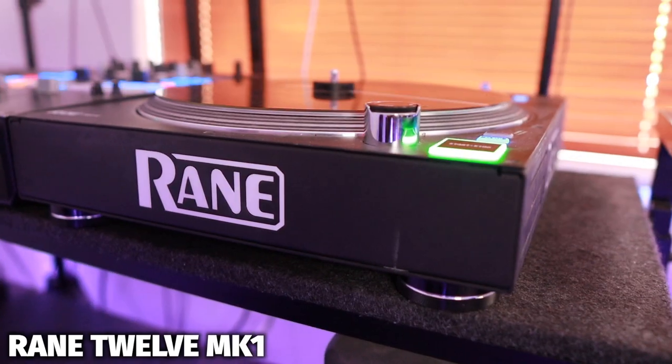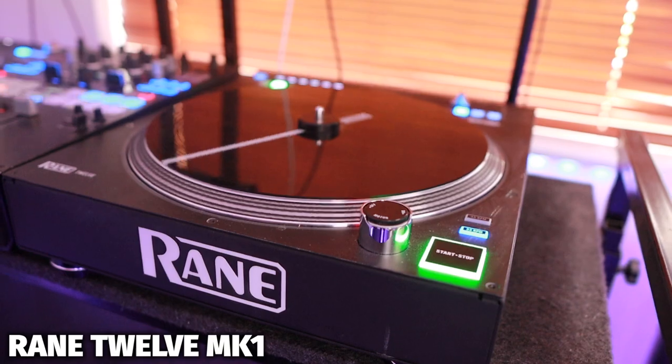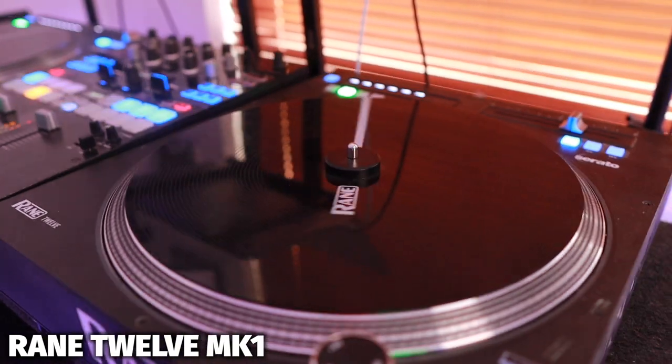I wasn't originally going to get them. I was going to get a pair of turntables with the needles and the arm and stuff like that, but then I thought if I end up getting that, I'm going to have to replace the needles because they'll wear down. So I started doing a little research and I saw the Rane 12. The Rane 12s are pretty much turntables but they're digital — they don't have the tone arm, they don't have the needles. I thought this was a no-brainer, but this was before Phase was a big thing, so I went ahead and bought the Rane 12 Mark 1s.